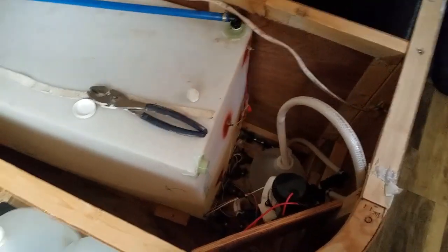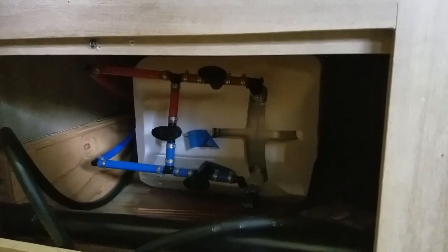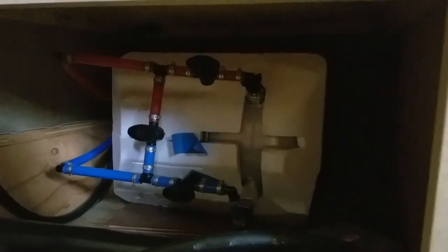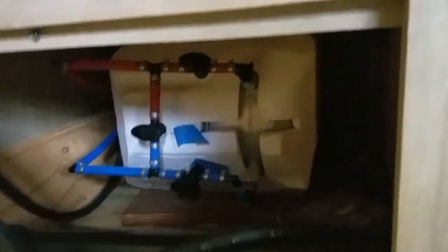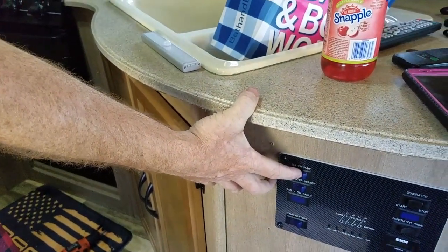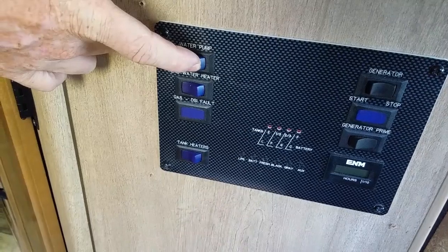I'm going to run about three gallons into the hot water tank down here. I just opened up my hot water heater — it's hard to kind of see in there — but I put my hose into the vinegar gallon. That'll start getting ready to flow once I turn on my water pump and open up my hot water valve at a sink. So right now I'm going to turn on my water pump to bring in the vinegar — we're not turning on the water heater yet, just the water pump.